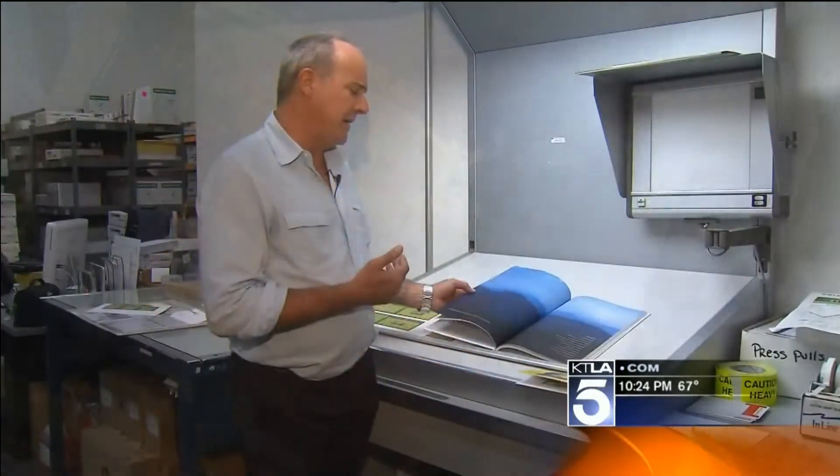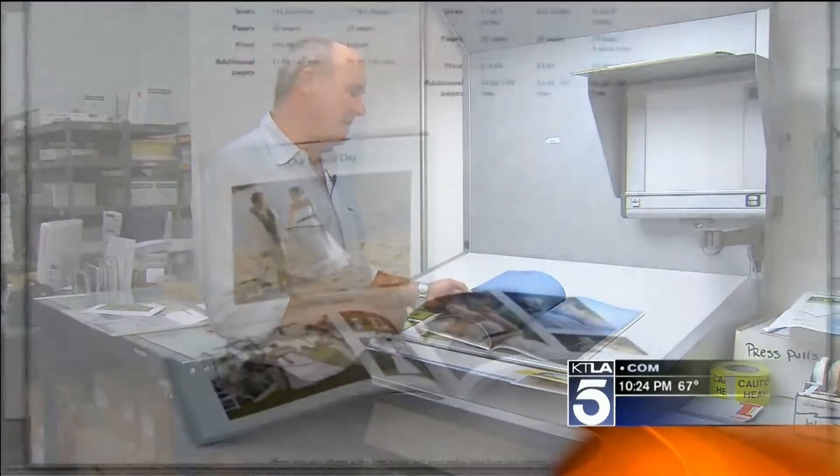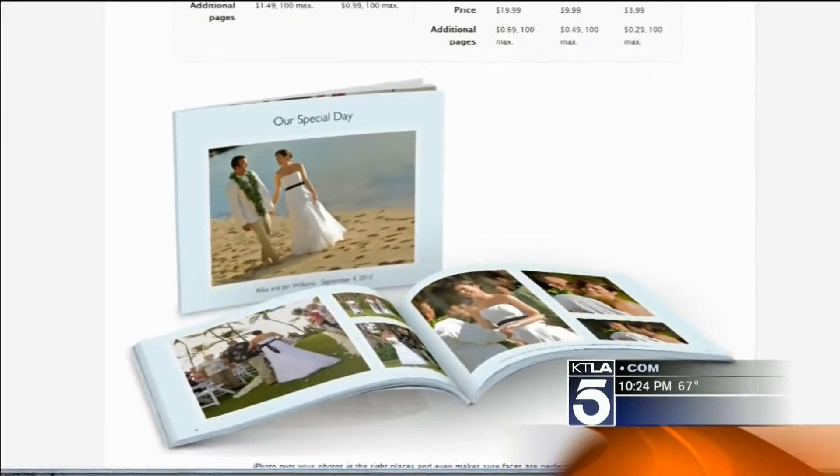Upload and design it from your laptop and it comes in the mail for about $15 or $20. But this book could be of your vacation photos, of a special trip, or for a person's birthday or an anniversary.